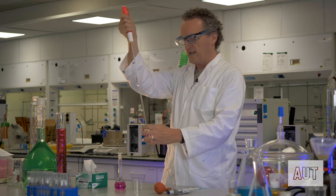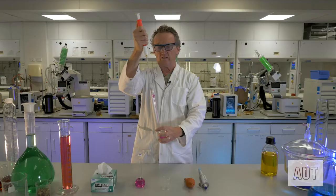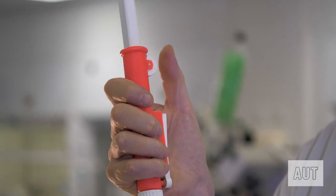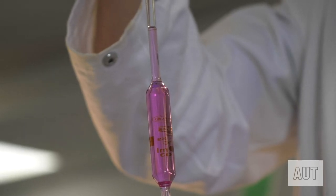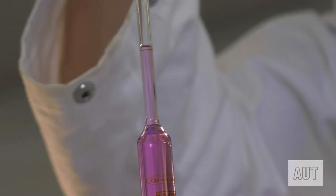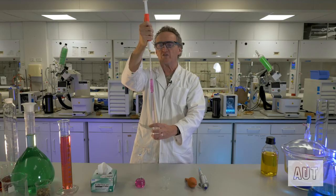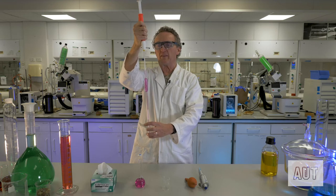Take your beaker of solution and just do this — rolling the filler up with your thumb. If you look really closely you'll see a mark on the pipette right about there, and that mark signifies exactly 20.00 mils.